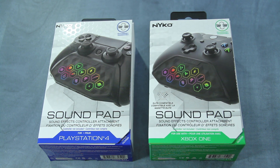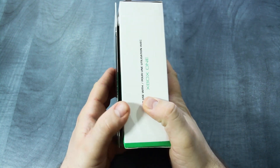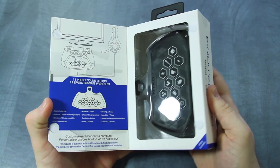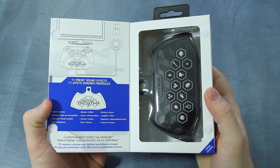Hi everyone, this is David from Nyko Technologies here with an overview of SoundPad, our sound effects controller attachment available for both PlayStation 4 and Xbox One. SoundPad allows you to send fun sound effects through voice chat in online games and parties via Xbox Live or PlayStation Network.